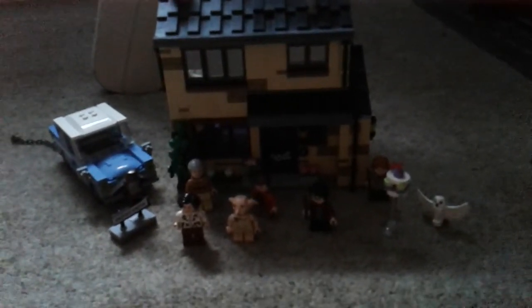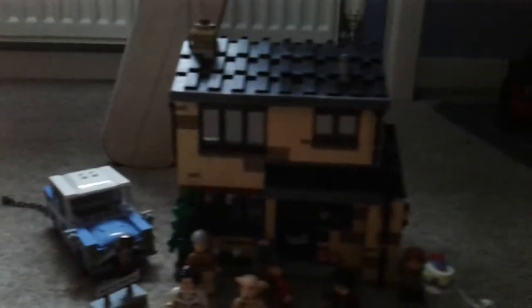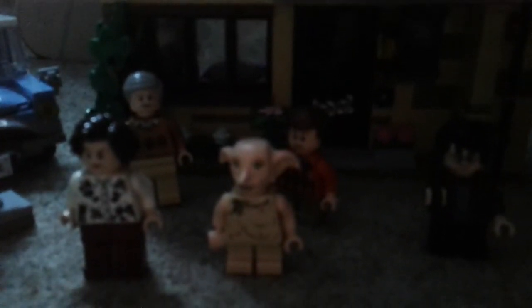Hello, welcome back to Tama's Toys, your favorite wizarding world channel. Today we'll be looking at this set — I should probably go get the torch so we can see it better.